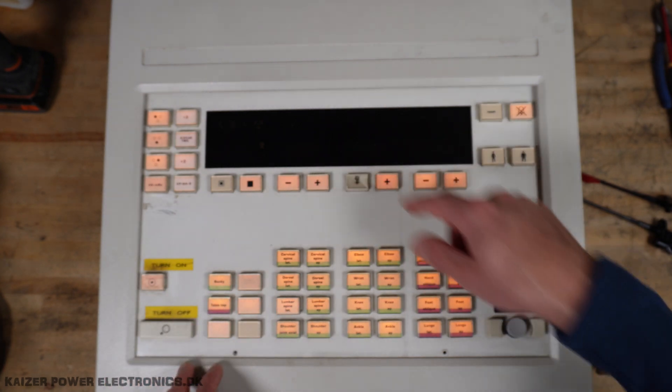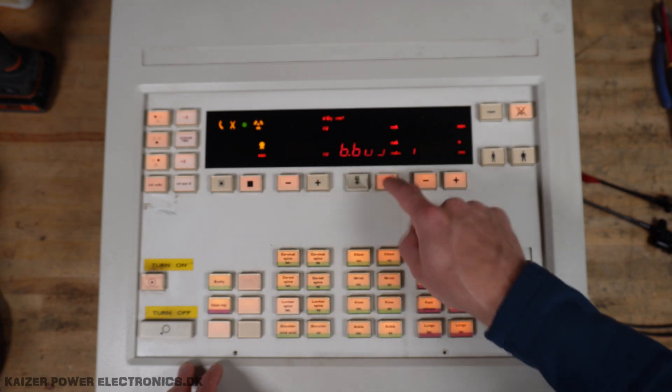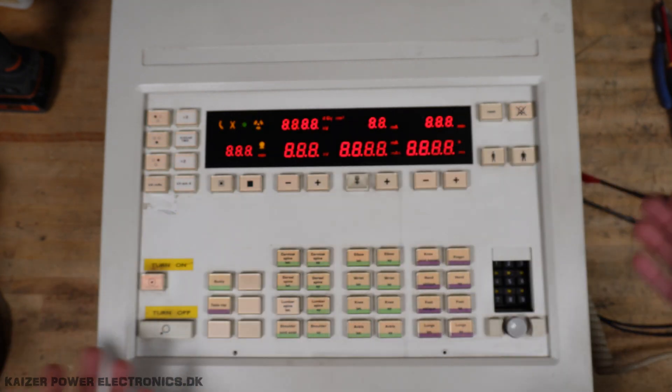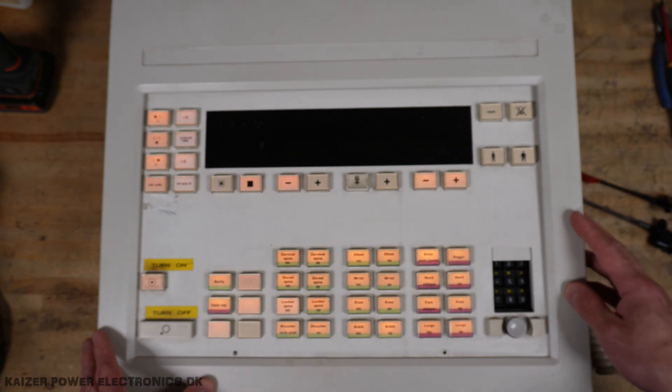And of course, if I turn on the whole LCD up here, that also pulls quite a lot of current. But it turns everything else out, then turns it on again. Oh well. Enough for the testing — let's get this taken apart.